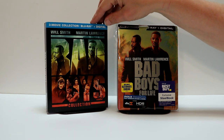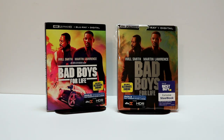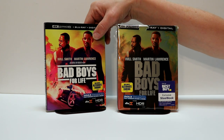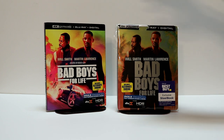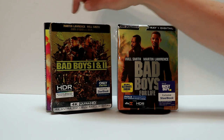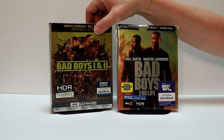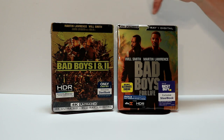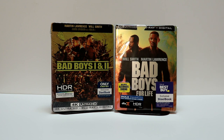I got the three movie collection at Walmart. I'm not sure if it's available anywhere else, but I had to pick that one up. Then, of course, I picked up just the regular 4K release with this nice looking slipcover. I do have the Best Buy exclusive 4K steelbook for Bad Boys 1 and 2, which I think they really did a nice job of getting these to kind of go together as far as the color scheme. I'm very happy to have that.